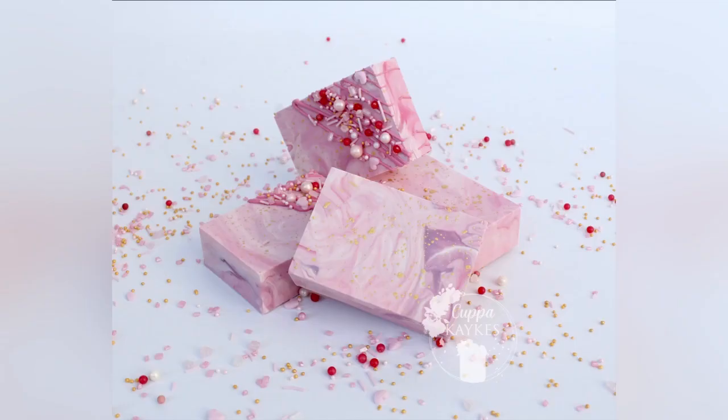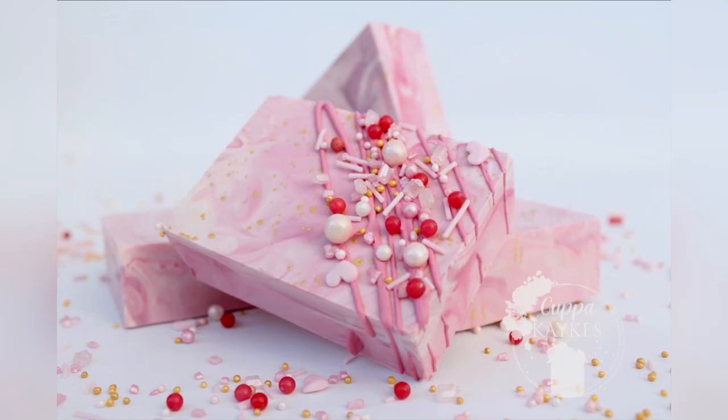Hey, baking besties! Welcome back! I hope you enjoyed the last video. This week we're going to make these super easy Rice Krispie Treat Squares. I'm going to use a mould for these — it makes it really, really easy. Instead of dipping and making a mess, we're just going to use a mould like we do for a lot of the other items that I make on my page.